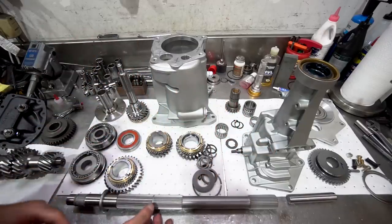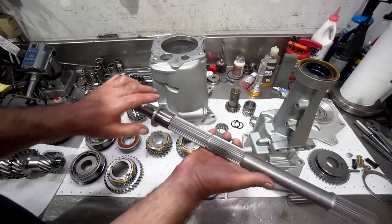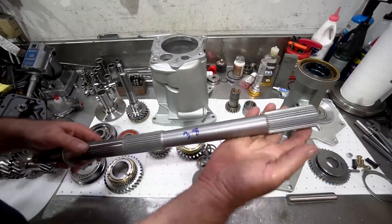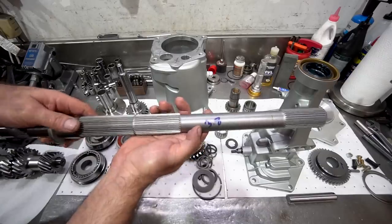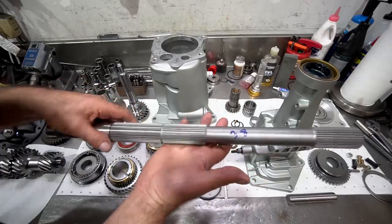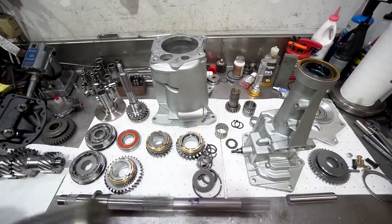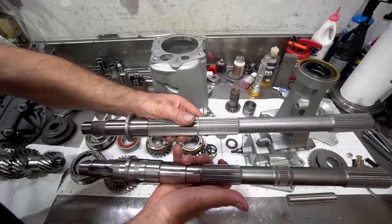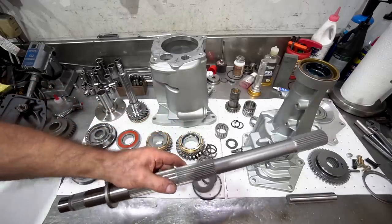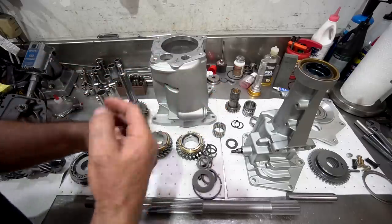This particular transmission is going to have a rollerized main shaft — this is a special design main shaft by Rolletech, and Richmond Gear also makes one. It reduces the standard weight by 3.8 pounds. All the gears are going to be running on roller bearings, which is going to greatly reduce drag.